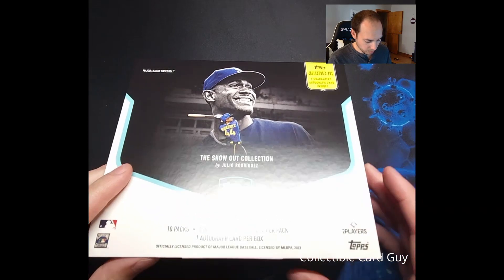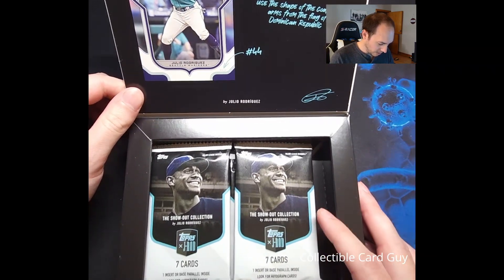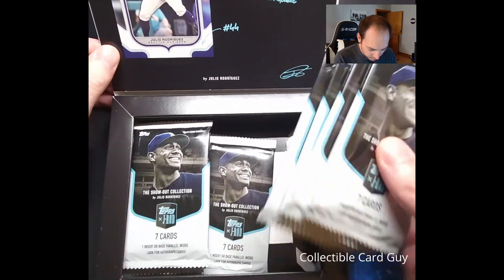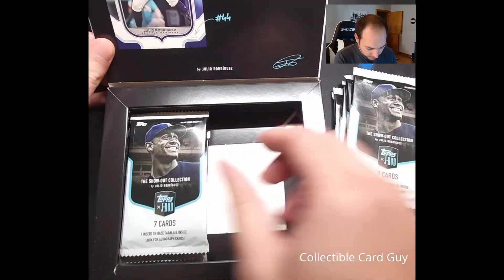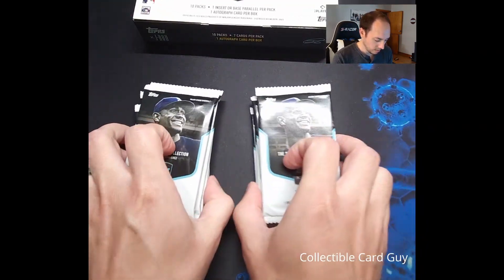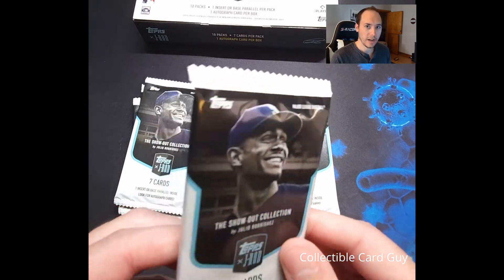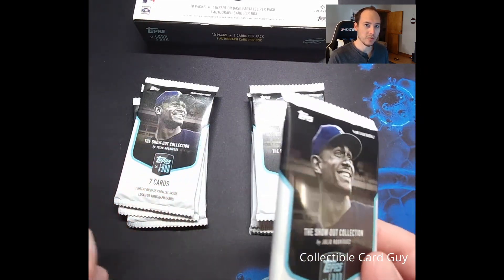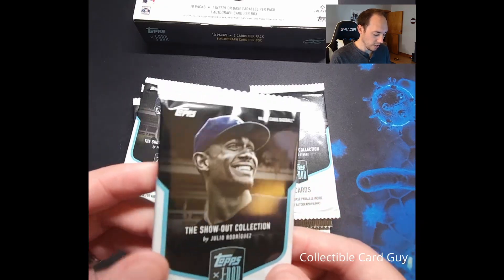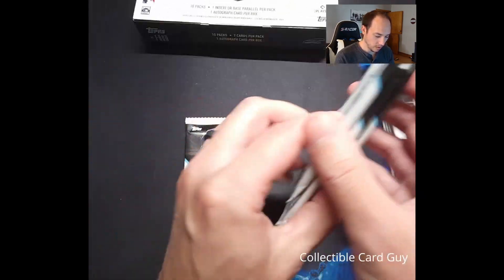Got our box unwrapped here. This is going to be a pretty cool set — something kind of first of its kind. We have the cool artwork on the back of the lid, and our packs here at the bottom — looks like five on each side. As usual, we're going to take our first pack and add it to our rainy day collection. The goal is to have a pack from every box we've opened on the channel, and once we get to about 100 subscribers, we'll open all those packs. So we'll set that aside and open our first pack.